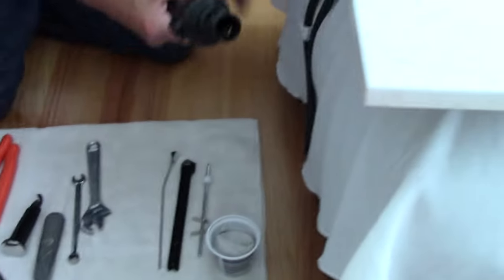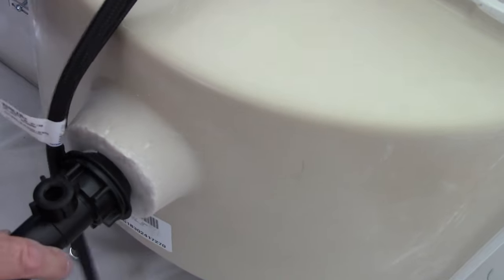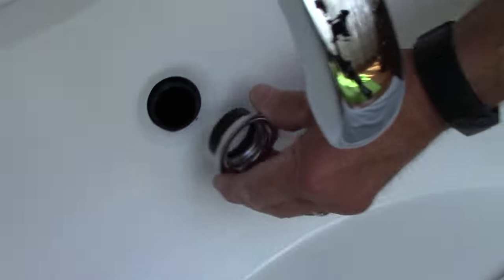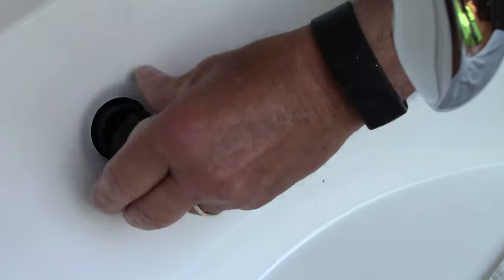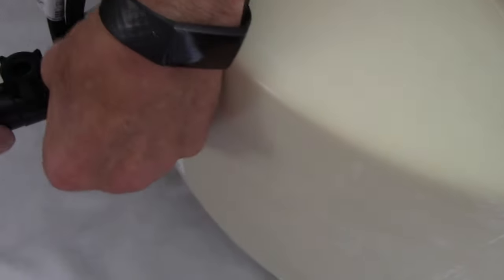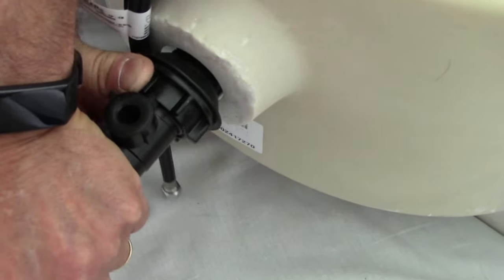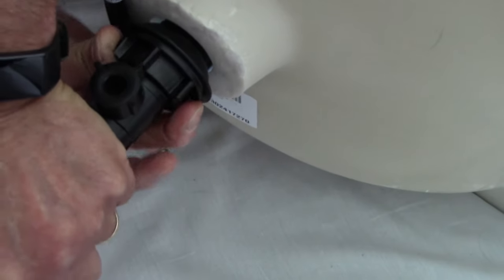We're going to take this assembly and put it through the bottom of the sink. This goes in here — we stand it up so you can see. Push it in so the rubber seal is centered in that hole. This has to go toward the back of the sink because that's where the pop-up is going to go. Put this piece on here and screw it down as far as you can by hand until it stops. Next, take the nut and turn it — just a little bit at a time — and it will push that rubber seal up against the bottom of the sink.